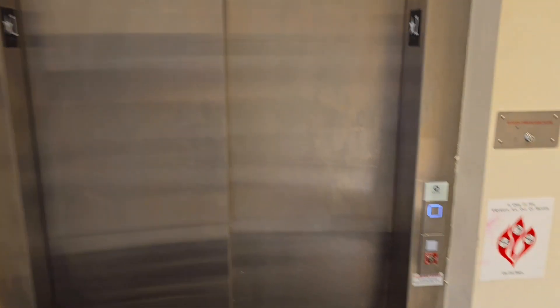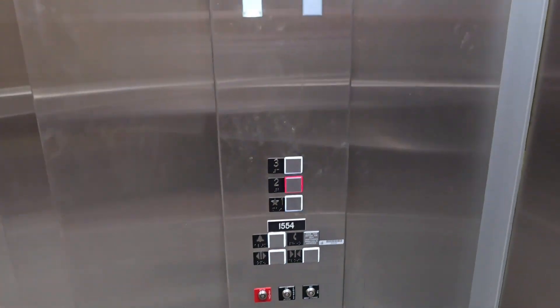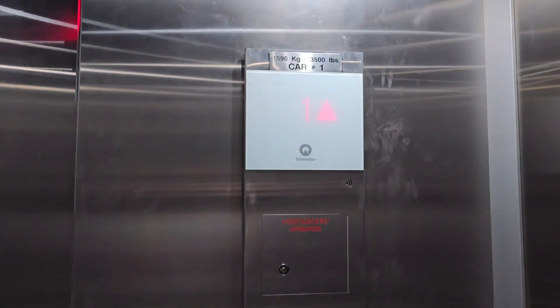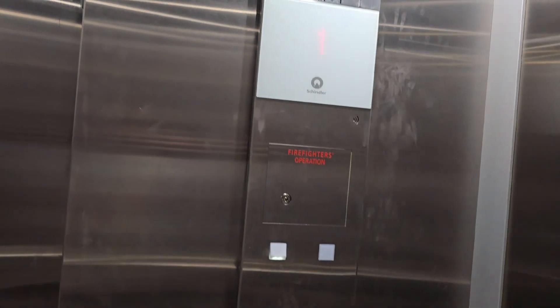This is going to be a demonstration of the stop switch on this Schindler 3300 machine room less traction elevator. Now I'm not going to do this in transit, so that way I don't damage the equipment, but I will show you how it works.